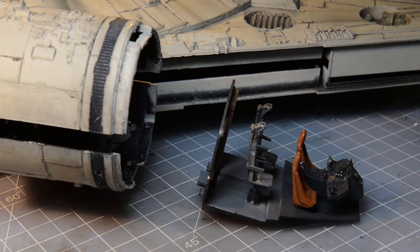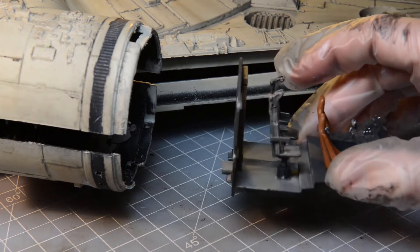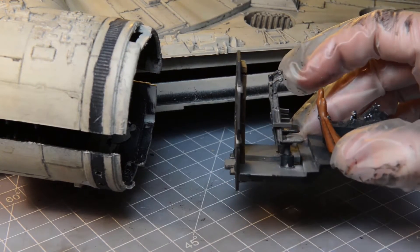This is part 2 of the Millennium Falcon Hasbro 29-inch conversion project. This covers part 2 of the actual cabin assembly and some of the testing with the fitting and so on.